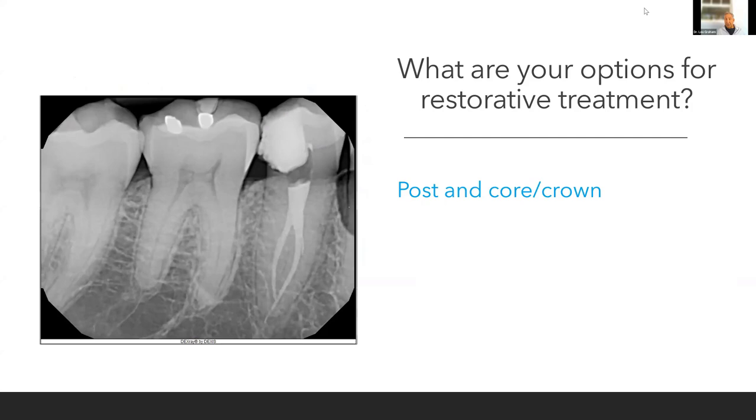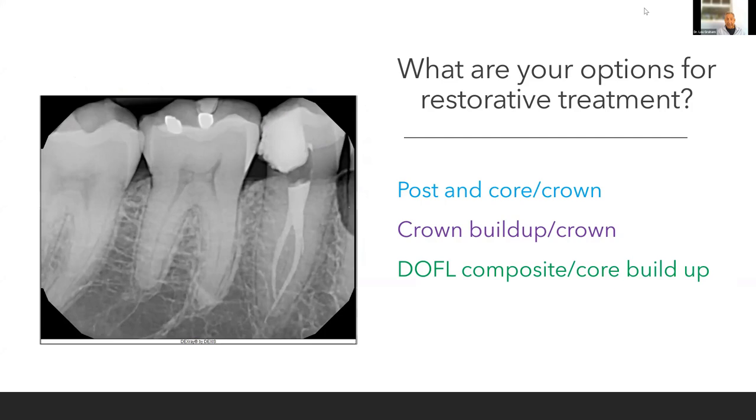Traditional post-core and crown? A crown buildup and crown? Or a direct composite slash core buildup? Those are your three options. If you put 30 dentists in a room, you'd get pretty much all three options represented.